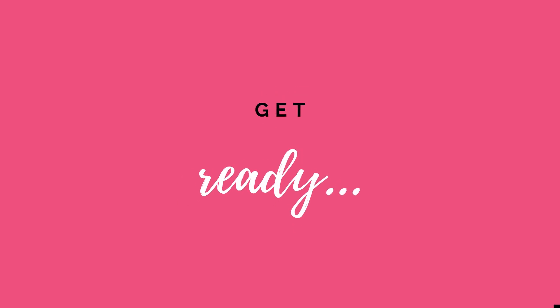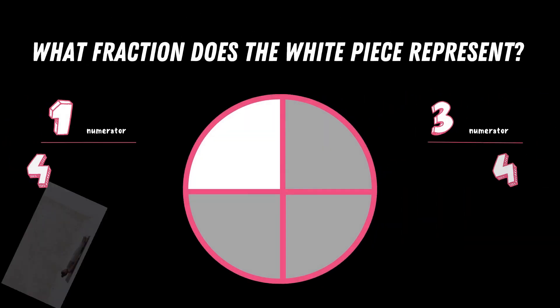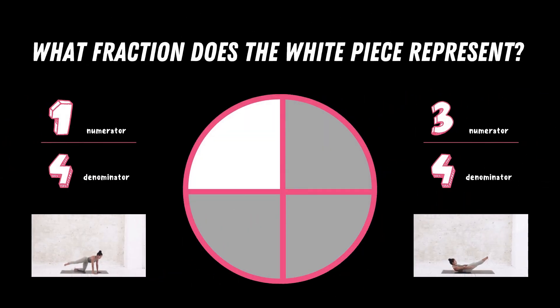Get ready. What fraction does the white piece represent? Copy the exercise below the fraction you think is correct. Is it one fourth, or is it three fourths?